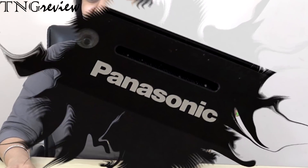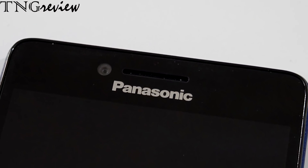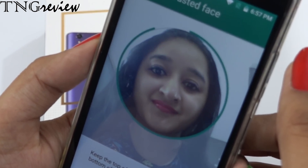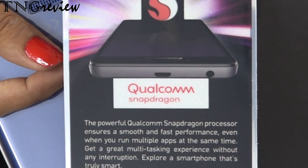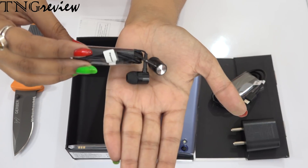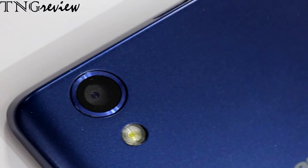Hi guys, welcome to TNG Reviews. Today we are going to unbox a very simple feature of the Panasonic T95. What are all the features of the Panasonic T95? They are also available in the description. The link is in the description below where you can buy it quickly. Panasonic has launched the Panasonic T95 on Flipkart sale.